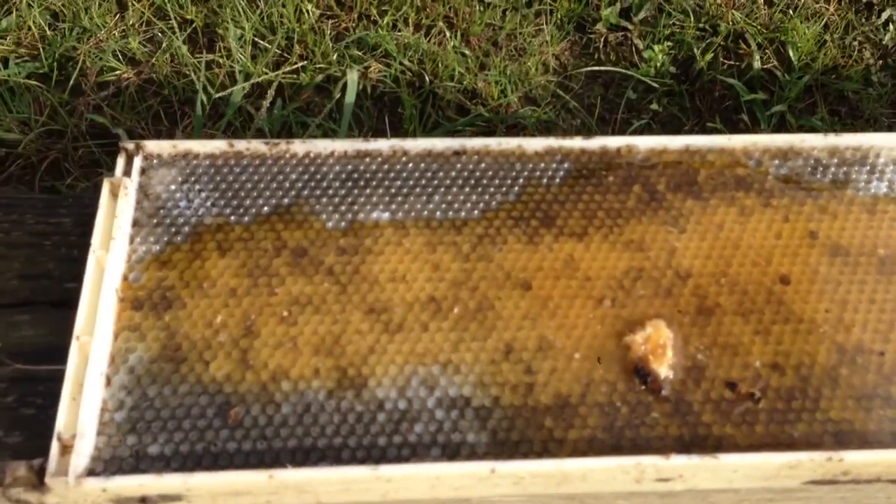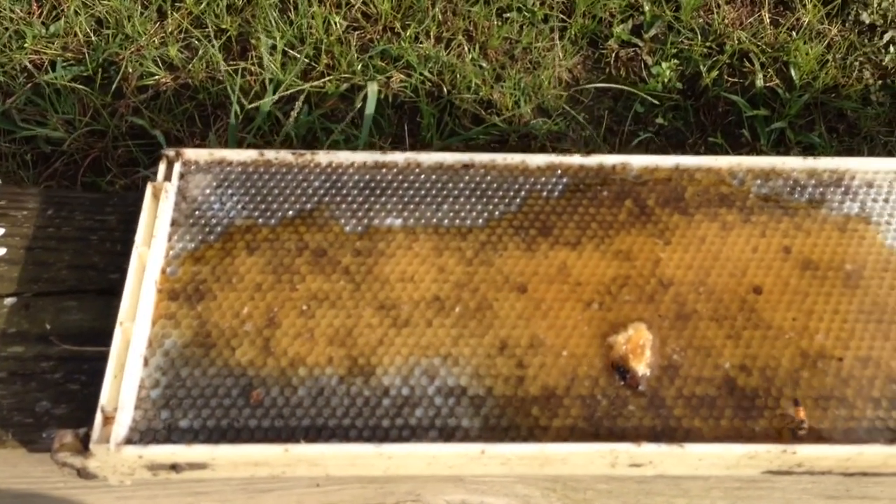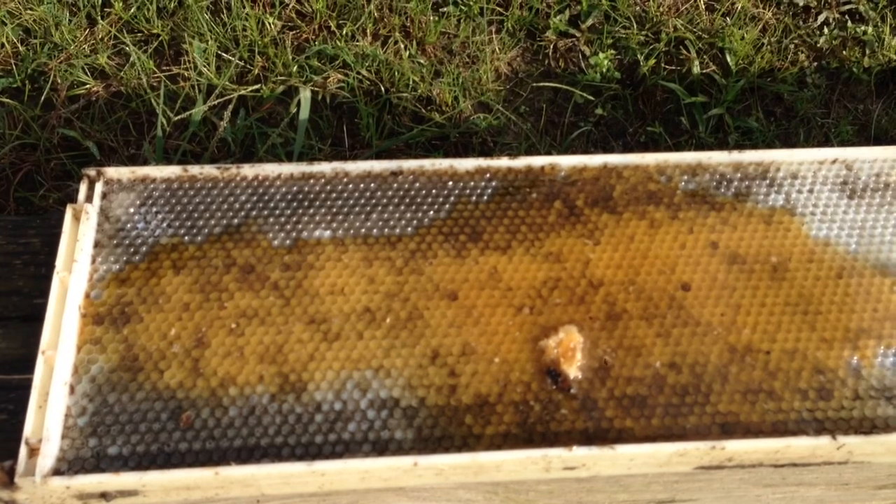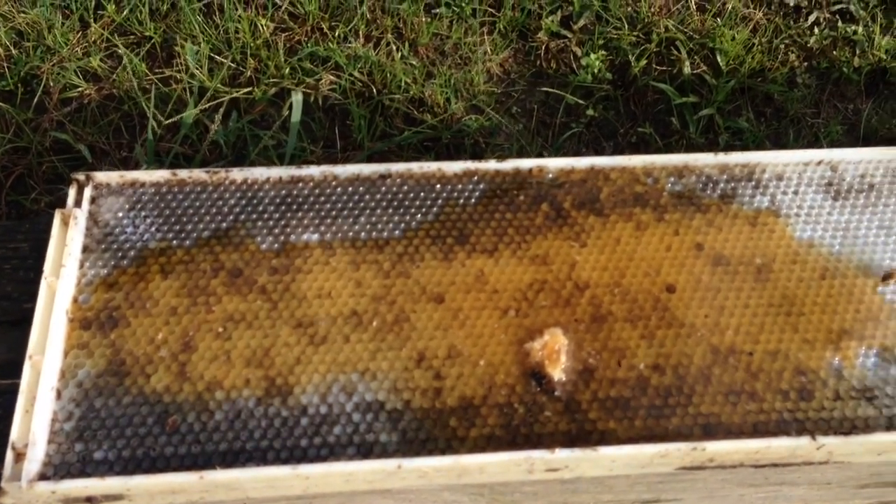I strained this honey roughly with a little homemade strainer I had, and I just put it in jars and put it in the freezer and get it out when I need it.